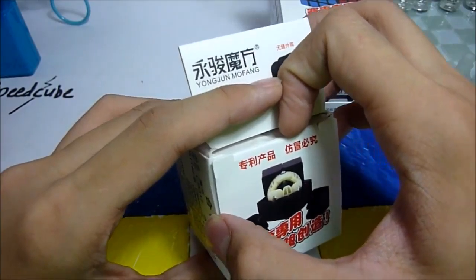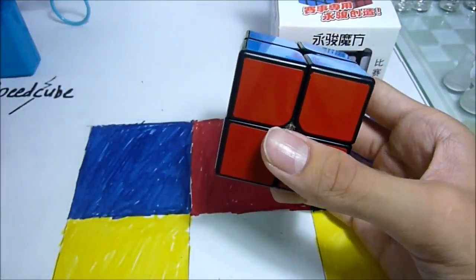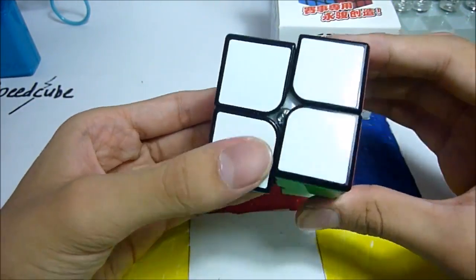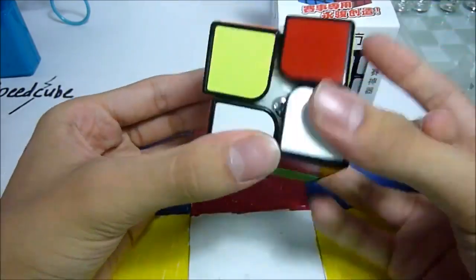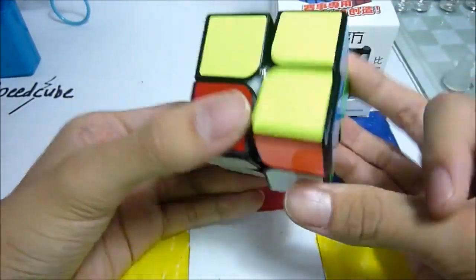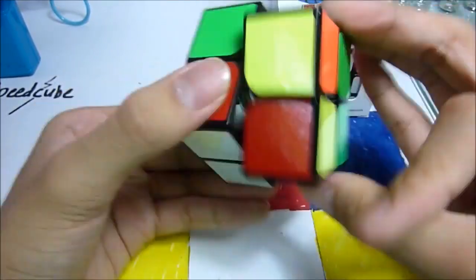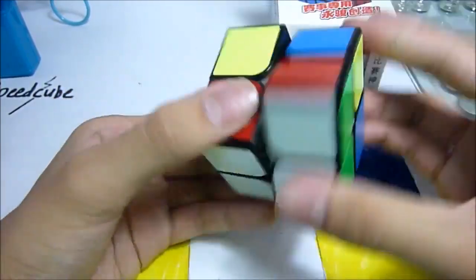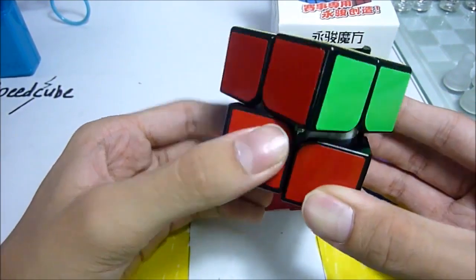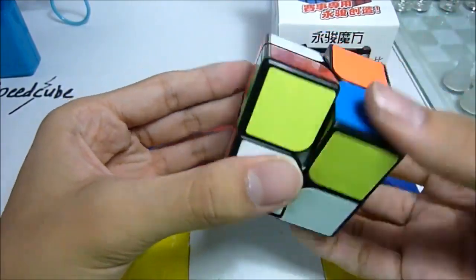Let's open up the Guan Po first. First turns — really clacky. It's not bad actually. Okay, let's see corner cutting. It's okay. I mean, it is a budget 2x2.